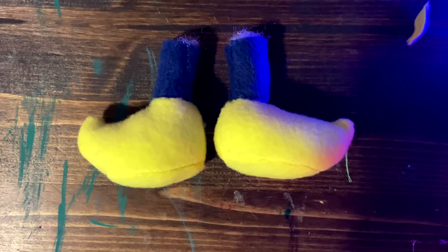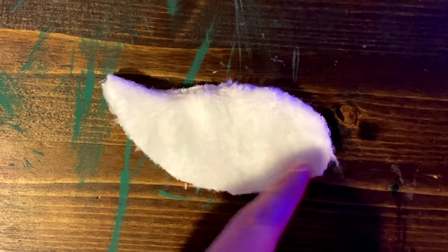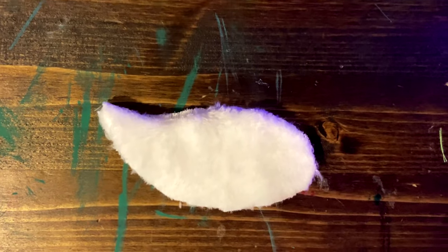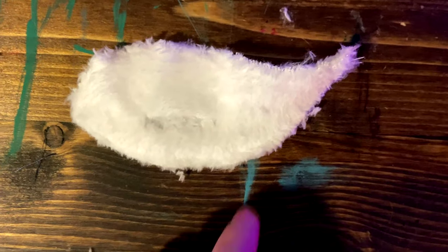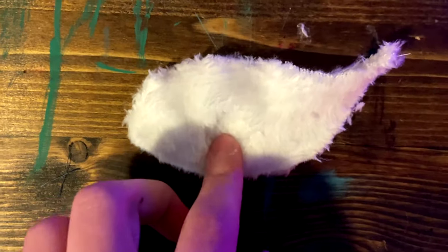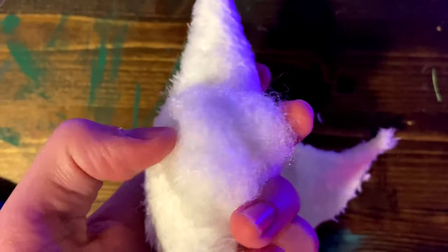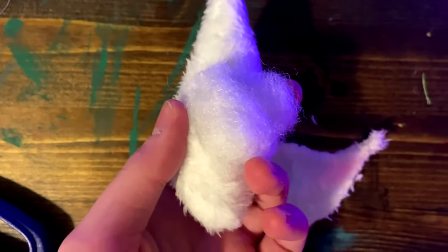Now onto the mustache. Simply stack two pieces on top of each other, then stitch all the way around. After you've done that, cut a slit in the back of the mustache, mirroring it for the other one. Then flip it right side out and stuff it — it will then look like this. Make sure the stuffing isn't overflowing out of the back, but it's okay if a little is coming out.